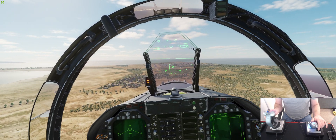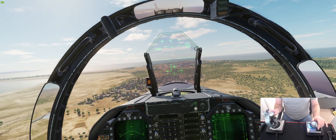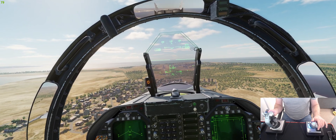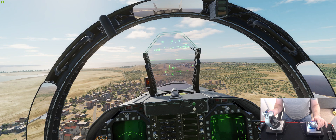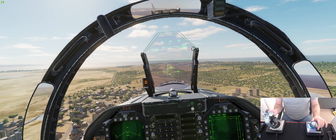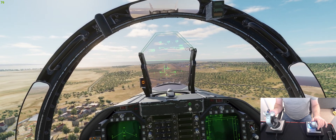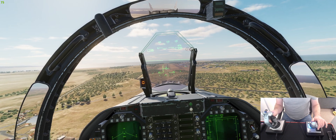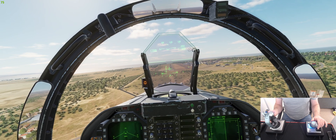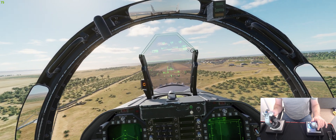I'm just going to line up with the runway now. There's no wind in this mission, but if there was a crosswind you'd have to make some adjustments, but that's about it.